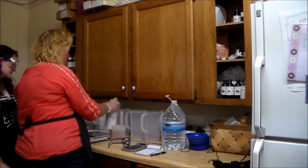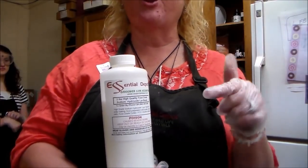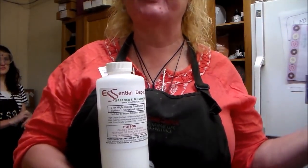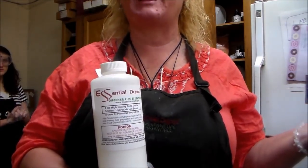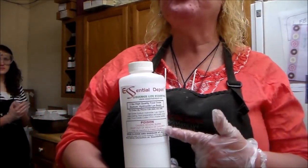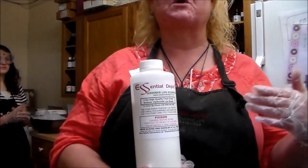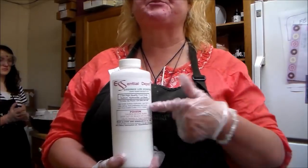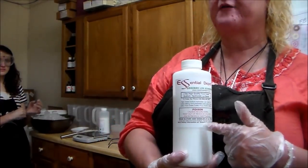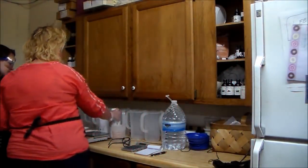We need Essential Depot lye because it's absolutely the best — you don't really want to go anywhere else. It's food grade, which means they cannot run it on machines that have just run poison or some kind of chemical without cleaning them first. With food grade, they have to clean those machines thoroughly, so there's no residue of strychnine or anything like that. So you know the quality of what's in your bottle and the machines it was run on.